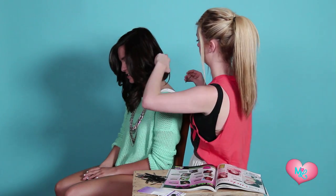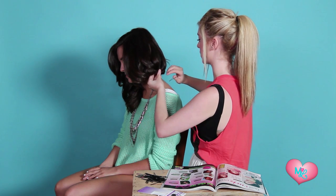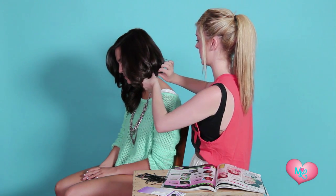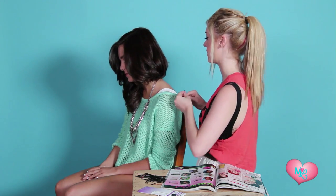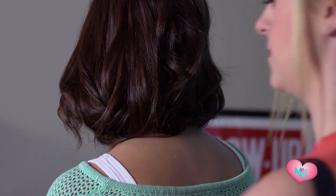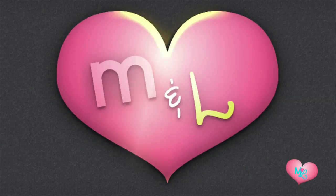So where would I want to wear this hairstyle? I feel like this is super casual, just to kind of be different for a bit — like if you don't want to cut your hair. I think it's really cute. I think it actually looks like you cut your hair. It's really cool.